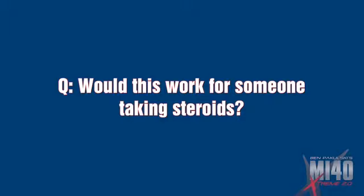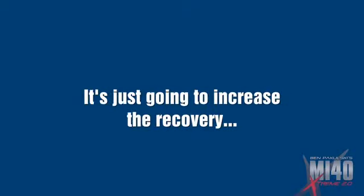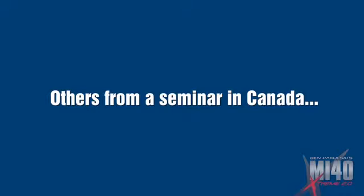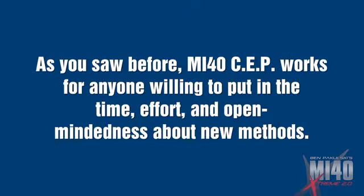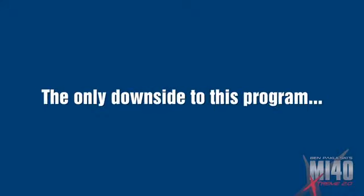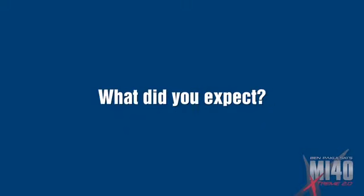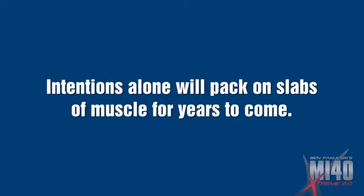Would this work for someone taking steroids? Sure. Steroids increase recovery — faster recovery means more frequent workouts and therefore increased strength and muscle gains. People always use steroids as a cop-out, but really it's just going to increase recovery and allow you to work more often. How did you recruit your test group? My test group was completely random. I pulled some people off my Facebook, others from a seminar in Canada, and others were friends of fitness colleagues who wanted to build quality muscle. MI40 SEP works for anyone willing to put in the time, effort, and open-mindedness about new methods. Are there any downsides to MI40? Well, it's hard and it's addictive. The only downside is that it requires hard work, focus, and commitment. If you were to apply even one-tenth of the methods in MI40X, you would still experience dramatic results.